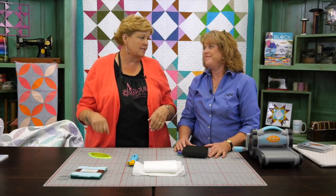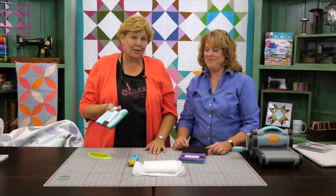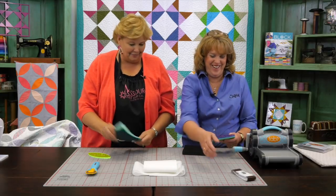Especially if you have any kind of arthritis problems or carpal tunnel, this just makes it so much easier. So we are going to have a race and see who can cut out the quickest. We each have a pack of Kona solids and we're just going to cut some out. Are you ready? She's ready — she's already ripped through!